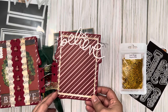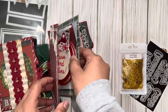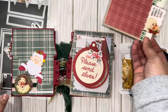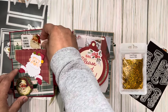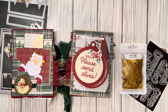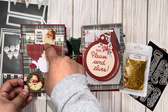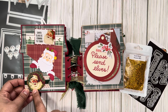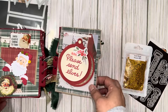The 'believe' die is from Heidi Swap — it's an older die set I've had in my stash for years, and I thought it'd be perfect here. Then I made a very interactive layout with the tuck spot, and I added this fun little Santa I had put together. I thought it'd be a good spot for it, and then I just added more Santas there — one fussy-cut from the paper collection and another from stickers.